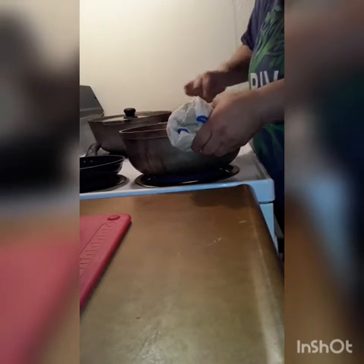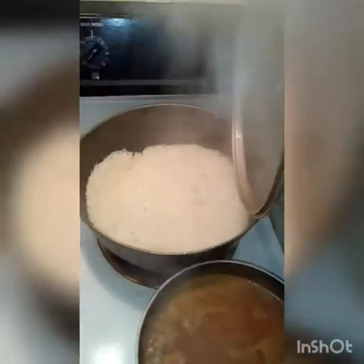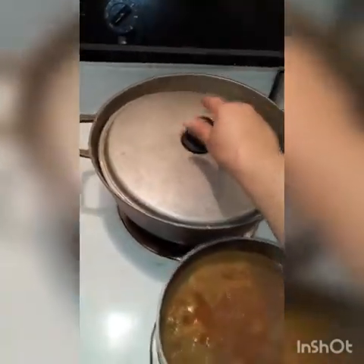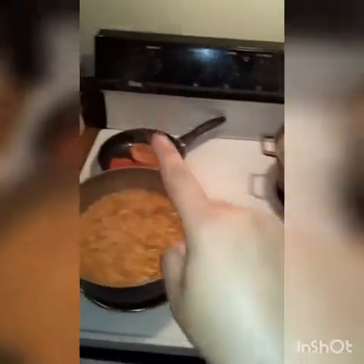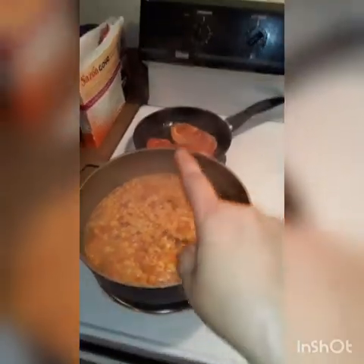My grandma says to bless the food that you're about to eat. So we have rice, beans, and meat — or corn, yellow rice with meat, salad, whatever you like. This one uses tomato sauce, no paste.